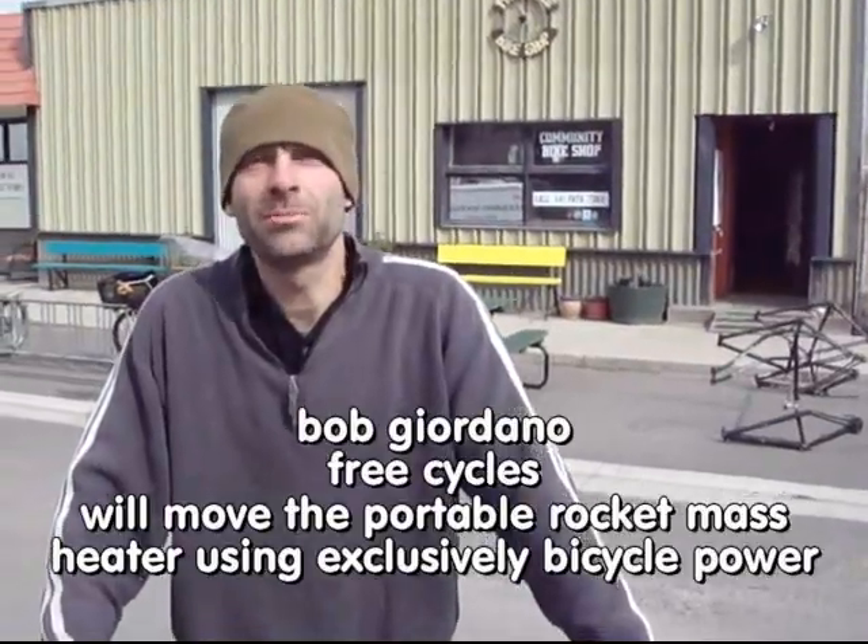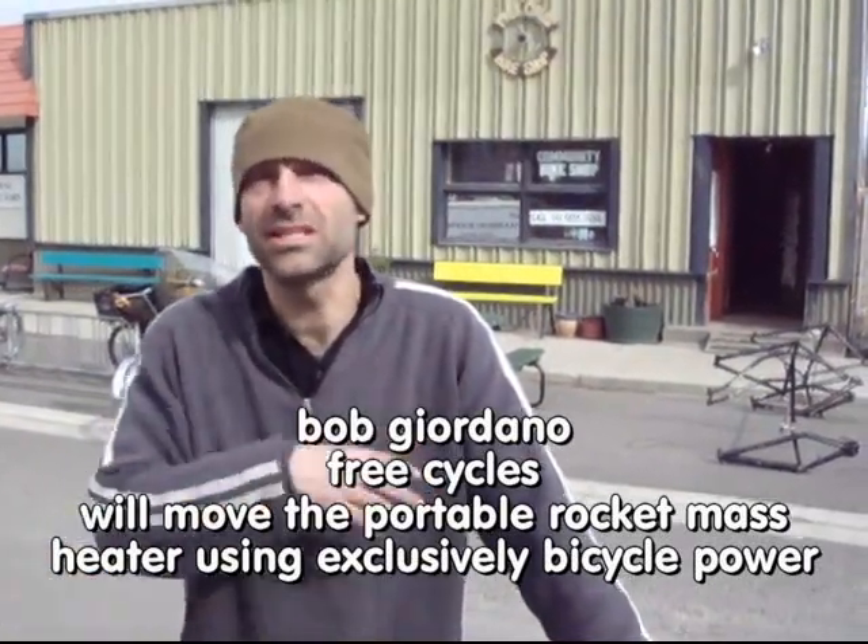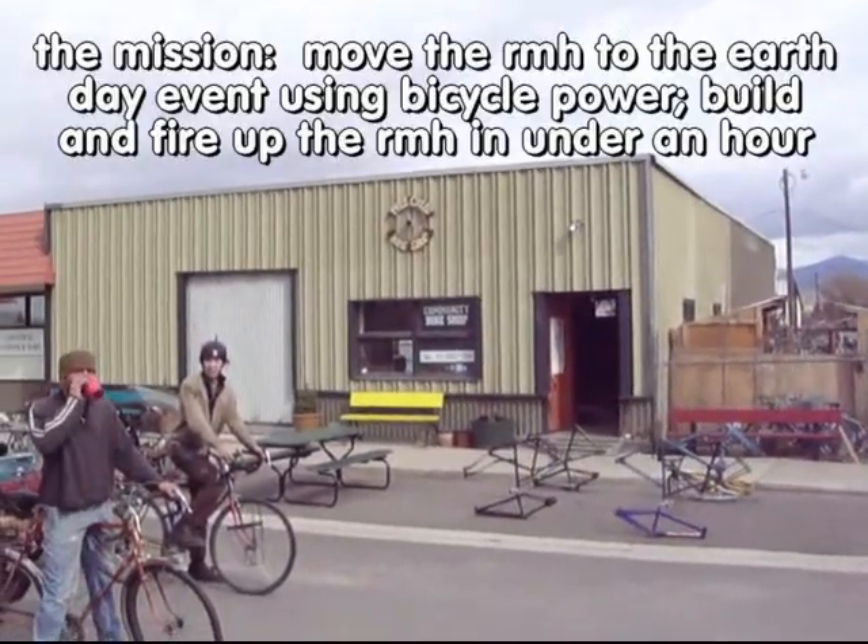Free Cycles is a community bike shop for anyone to come build free bikes, get parts, learn, help, teach — whatever it is about bikes, this place helps do it. How does the rocket mass heater tie in? Sustainability — it's all tied together. Here we are at Free Cycles!